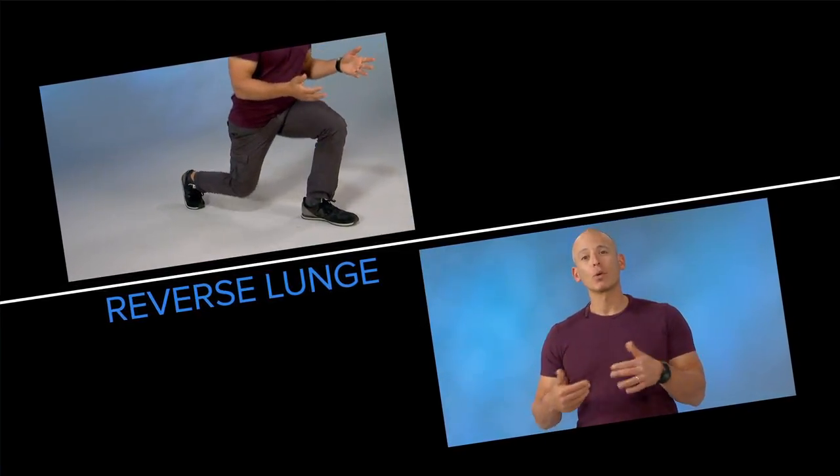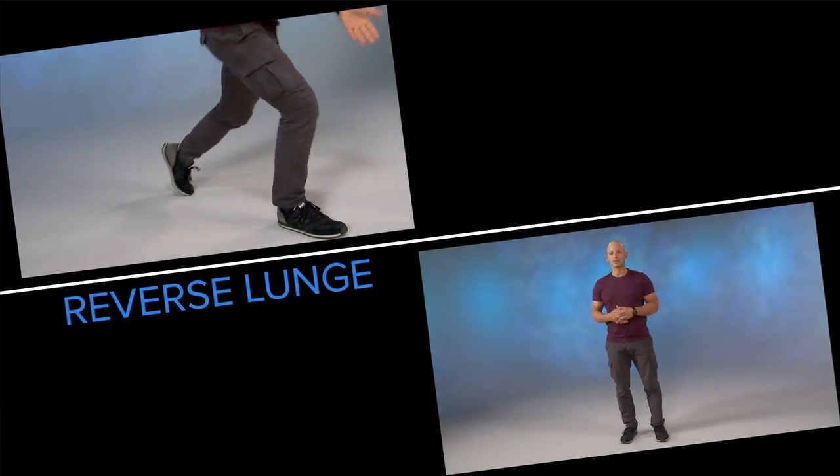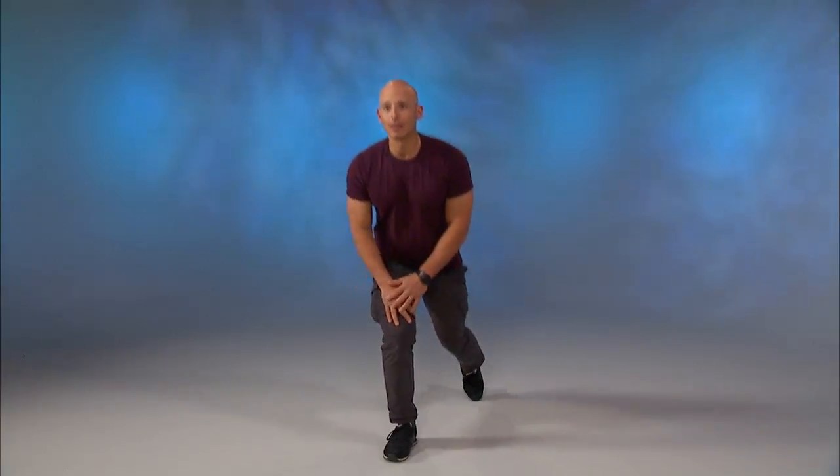The first lunge movement I'm going to show you is called a reverse lunge. I prefer a reverse lunge to a forward lunge because it's a little easier on your knees. You're going to step back, drop your knees straight down, and alternate legs to make it consistent one side to the next. If you want to make it more intense, you can hold a couple hand weights, put a barbell on your shoulder, or even use a weight vest.